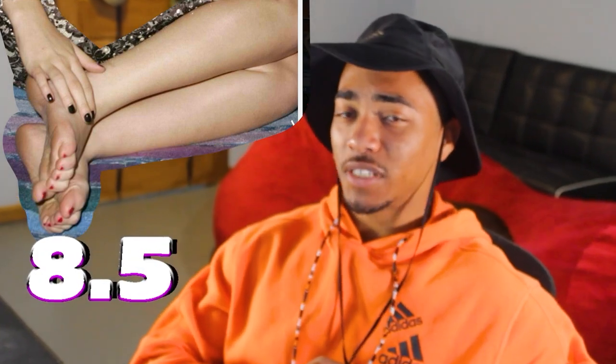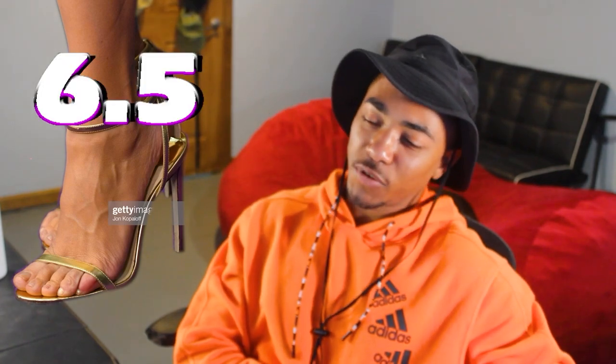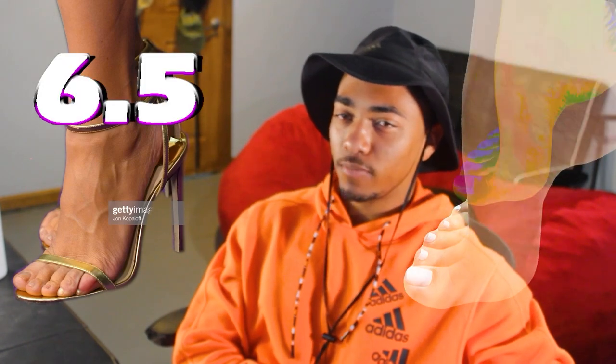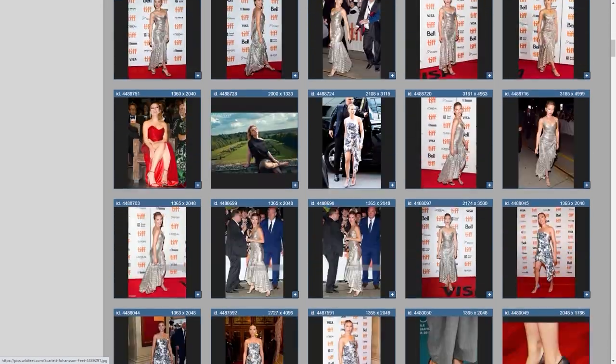I wouldn't think twice about it — I'd give her an 8.5 on the soles proudly. Moving on to her arch now. Good picture right here. I would say the arch is kind of lacking — she kind of doesn't really have one in a prominent way. I would give Scarlett Johansson's arch a 6.5 because it's really not there, and I feel like if you took that shoe off it would be pretty flat. Moving on to her toes — we've got a lot of pictures to work with here. I'll give her an 8 just off those ones. We had some gems to work with here. I'd call this one a gem — this is a 10-worthy picture.